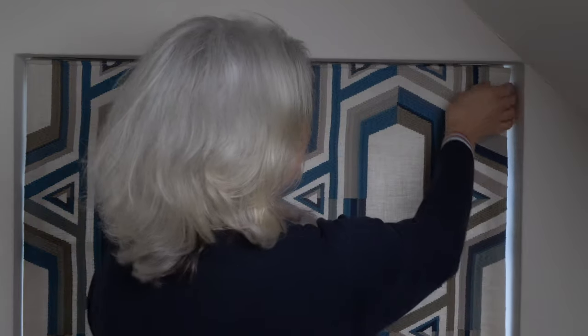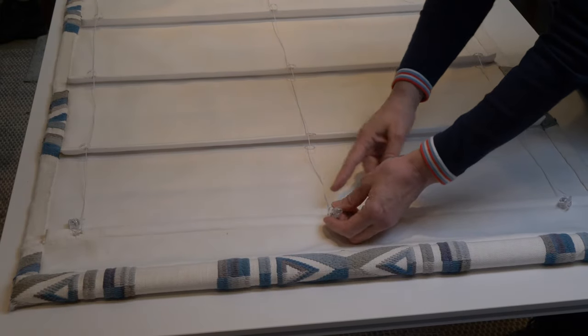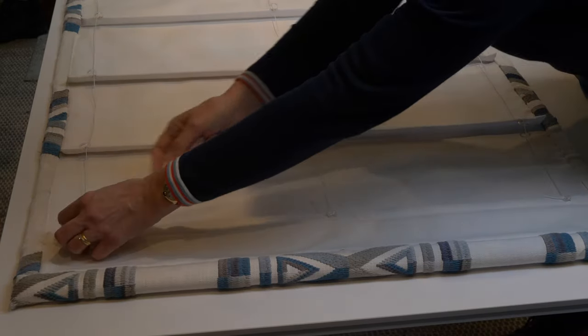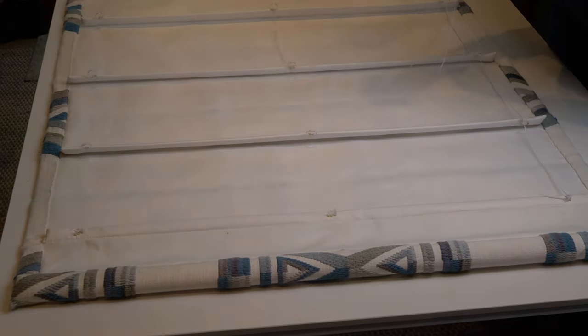First, I'm going to take down my blind — hold the toggle on the pull cord and cut here above the knot. Then pull the blind off the velcro. Makes this brilliant ripping sound. Then lay the blind on a clean table with the wrong side facing upwards. At the bottom of each row you'll find these quick release toggles and you just press them and pull them off the blind cord. Then pull the cords out of each row and put them all to one side out of the way so they don't get muddled with your new blind cord.